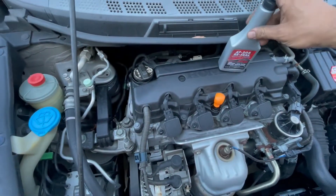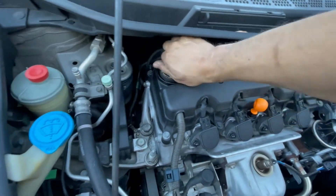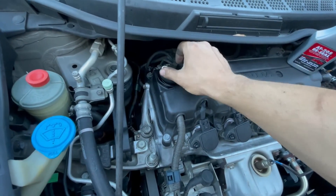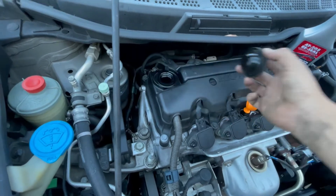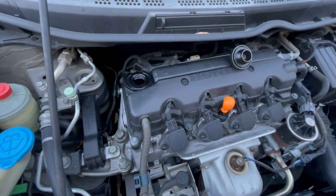So recommendations for this is one bottle for every six quarts. According to the manual, this holds 4.2 quarts. What I'll do is just go ahead and put the whole bottle and see how it works out.